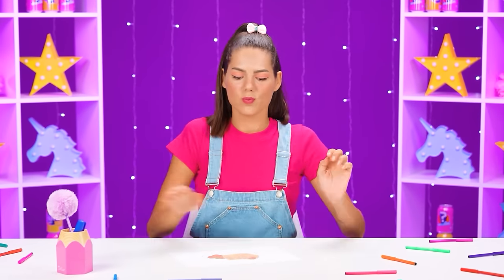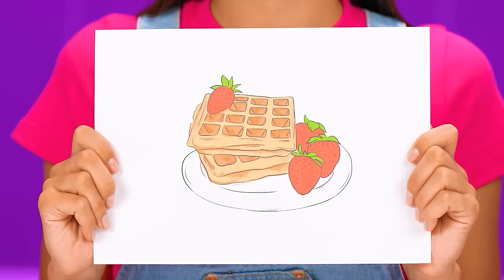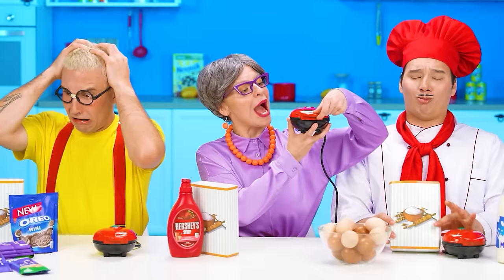I already know what I want! Make me some waffles, please! Little Sandy, it's a piece of cake! The guys will make it in no time! Grandma is already starting cooking!